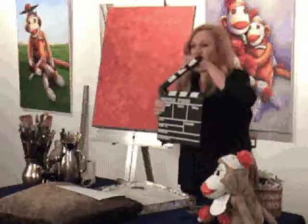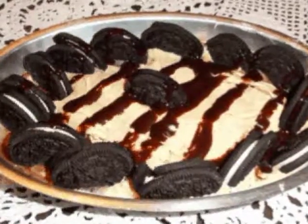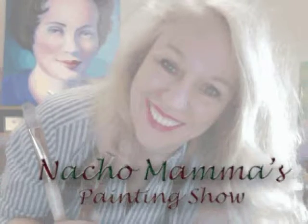Nacho Mama's. Nacho Daddy's. It's Nacho Mama's Painting Show.